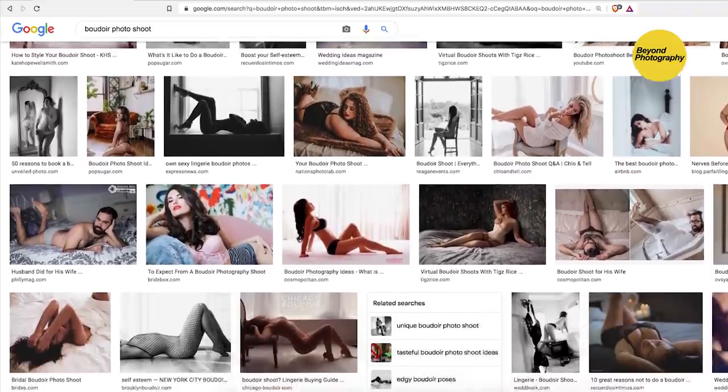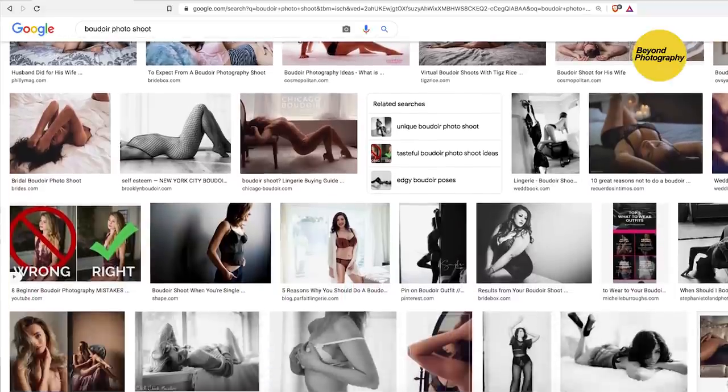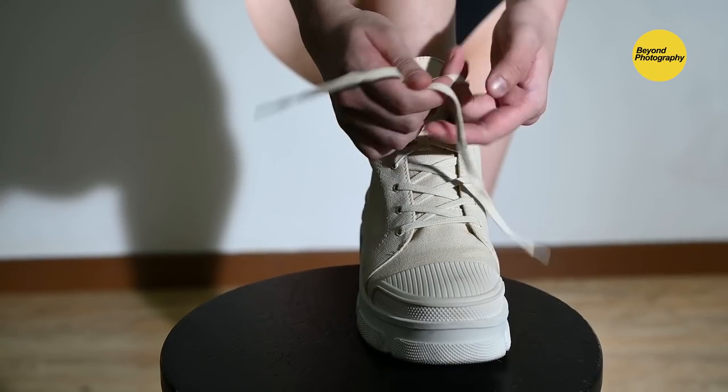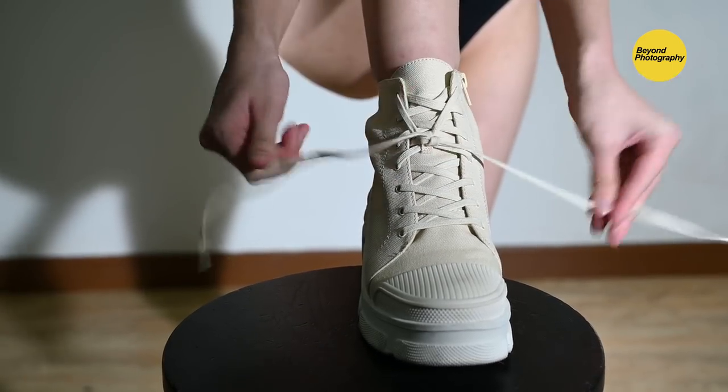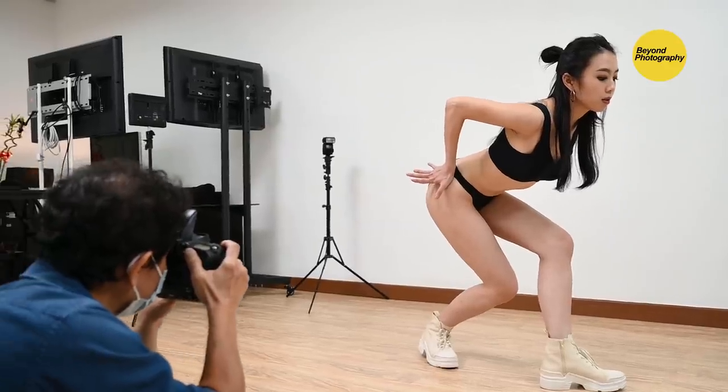...the results would yield poses that are just too similar. Look at all this. And this is what we're going to do differently today — we're going to get Alicia to even wear a pair of boots with the lingerie and do really exaggerated and awkward poses like this.